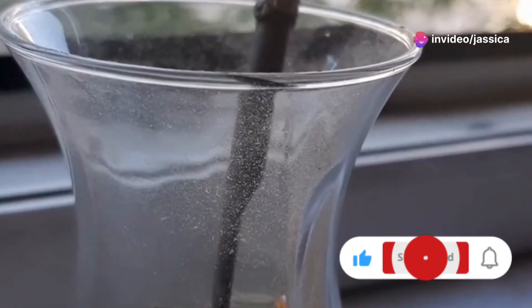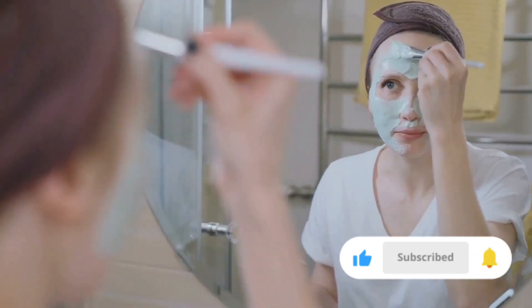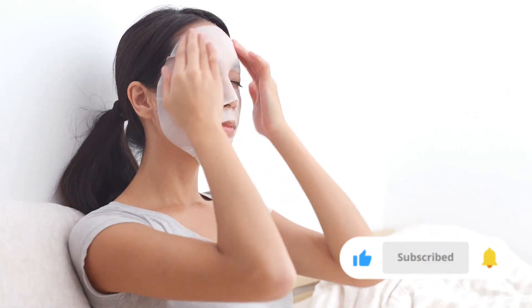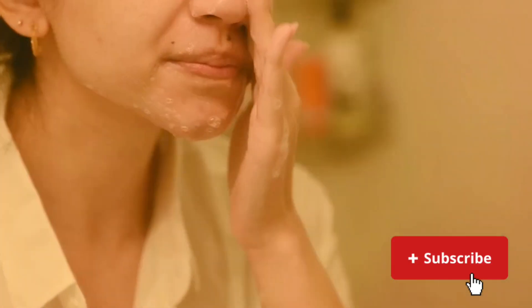Combine one teaspoon of cinnamon powder with two tablespoons of honey. Mix well and apply it to your face, avoiding the eye area. Let it sit for about 10 to 15 minutes before rinsing off with warm water. Your skin will feel rejuvenated and radiant.